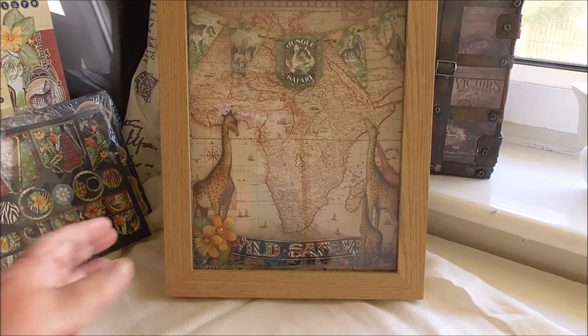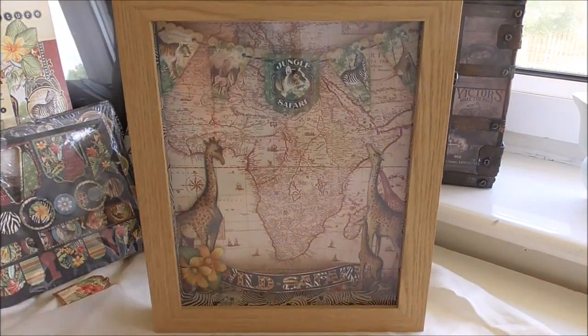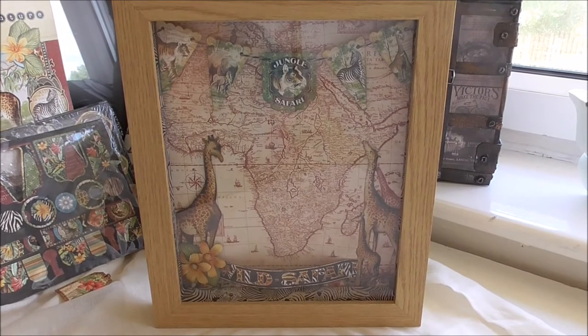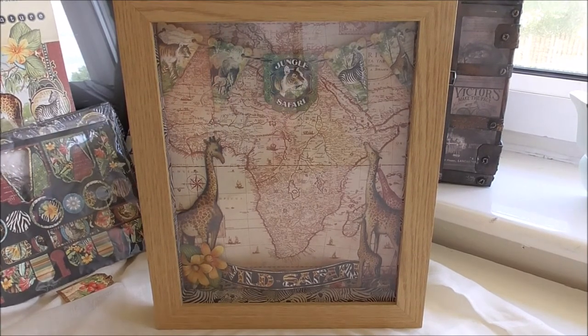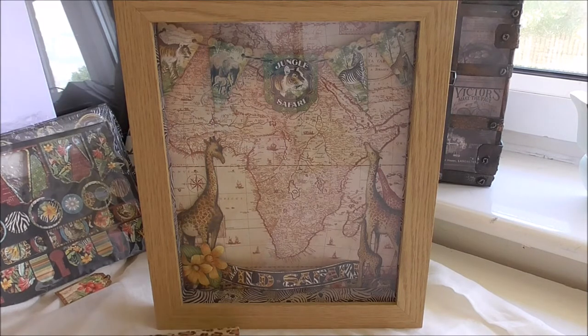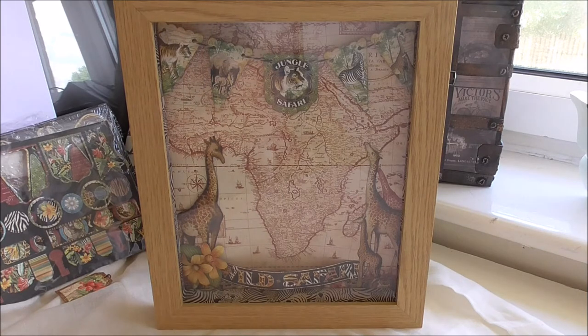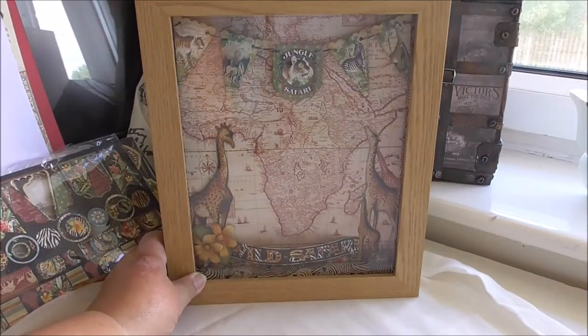I thought I would also show you this shadow box that I've made out of the safari papers. In the safari papers you get a whole page — in the safari papers you get a map of Africa if I can find it. I've made the smaller one and I intend to do the bigger one, and there you go — you get the whole map which you've made this shadow box with.